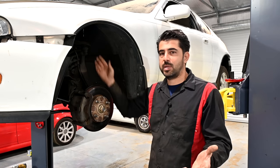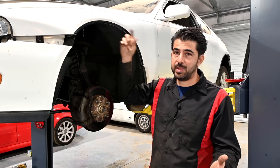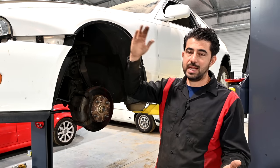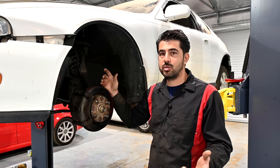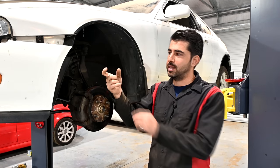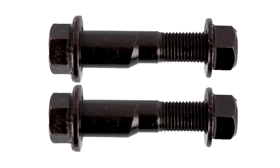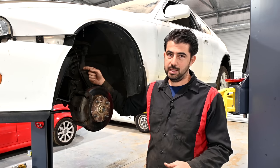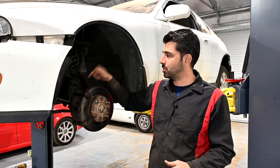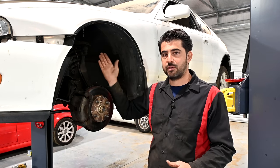If you have a MacPherson strut setup where the strut is attached to the steering knuckle directly, one way is to use a cam plate up top that attaches to the top of your strut so you can move the strut back and forth. The other way is to use a cam bolt — just like a regular bolt but with a cam lobe similar to a camshaft right where it goes through the strut and the steering knuckle. You can turn that lobe one way or the other to push the knuckle out for positive camber or pull it toward the vehicle for negative camber.